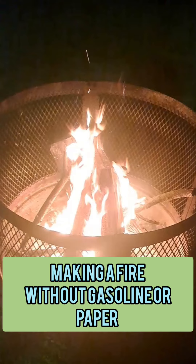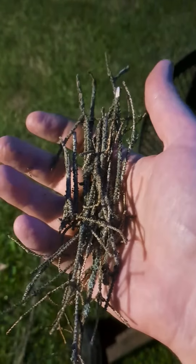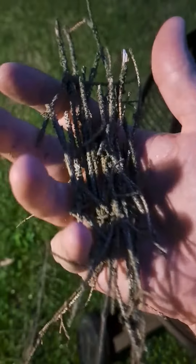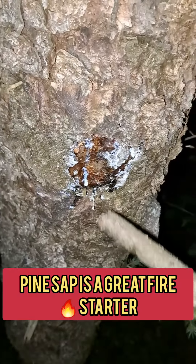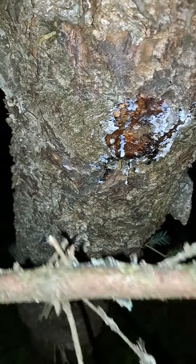Today on 716 Dad Advice, we're going to make a fire without using any gasoline or paper. First thing we're going to need is some small sticks about toothpick thickness. Take some pine sap off this tree here and put it on the stick.